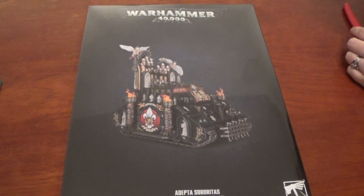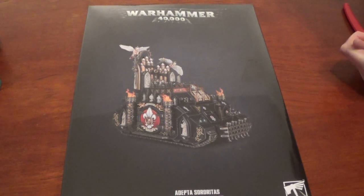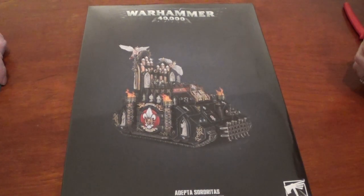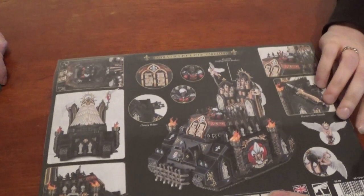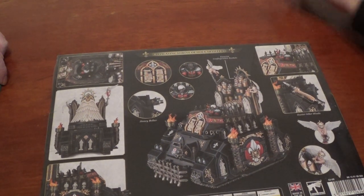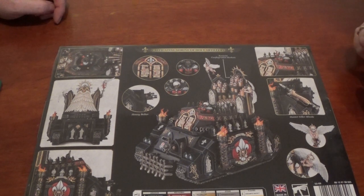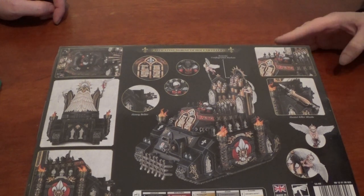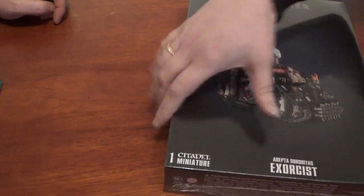Hello, welcome to Pantheon of the Geeks. You join us for an unboxing of the Exorcist for the Sisters of Battle. It looks really, really nice actually — a lot nicer than the metal model. There's a lot more things on the side, a lot more mcguffin on it as you call it. So there is the back of the box — lots of cherubs. I like the way they've put little missiles in the organ pipes.